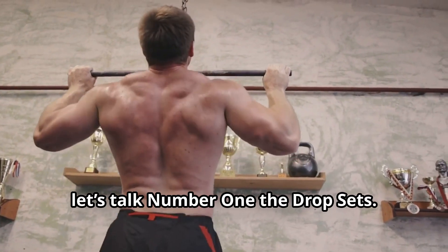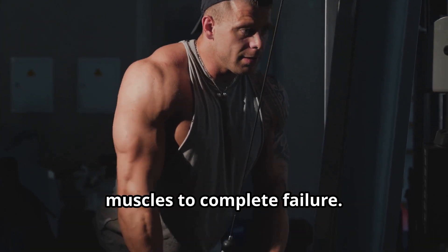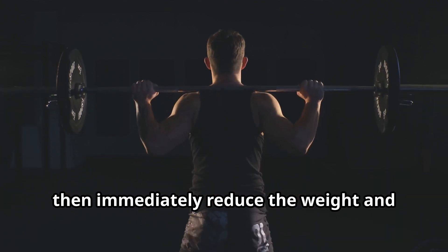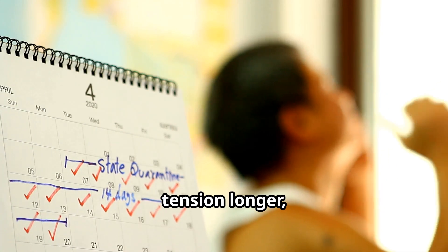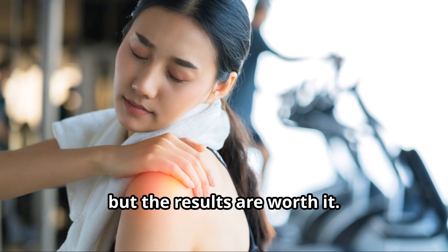Number one: drop sets. This technique is all about pushing your muscles to complete failure. Start with a heavy weight, perform your reps until you can't go anymore, then immediately reduce the weight and keep going. No rest, just pure intensity. This method keeps the muscle under tension longer, which is key for hypertrophy. Your muscles will scream, but the results are worth it.